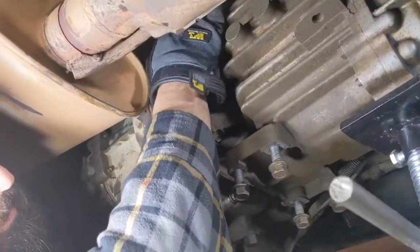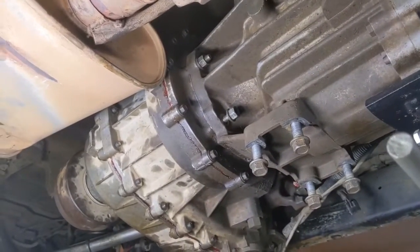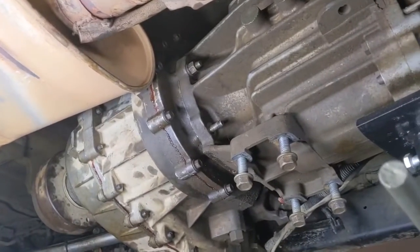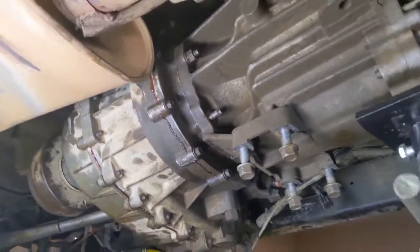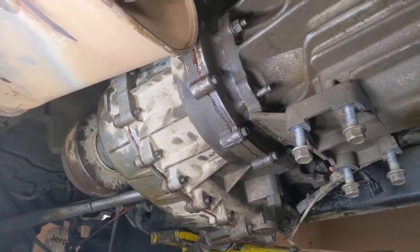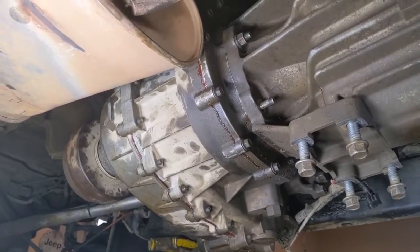Getting the transfer case back underneath your Jeep is relatively easy, except in our case we have a Savvy skid tummy tuck under there which pushes everything way up, making it a little tougher to get to everything. If you're still stock it should be fairly straightforward and you'll have access to all this stuff. The nice thing is that the transfer case has studs that come out — you can put it into your transmission and it'll hold itself while you thread in the nuts, so you're not sitting there holding it and threading at the same time. If your Jeep is on jack stands on the ground, you'll have to put it on your belly and bench press it up, unless you have a transmission jack or a motorcycle jack.